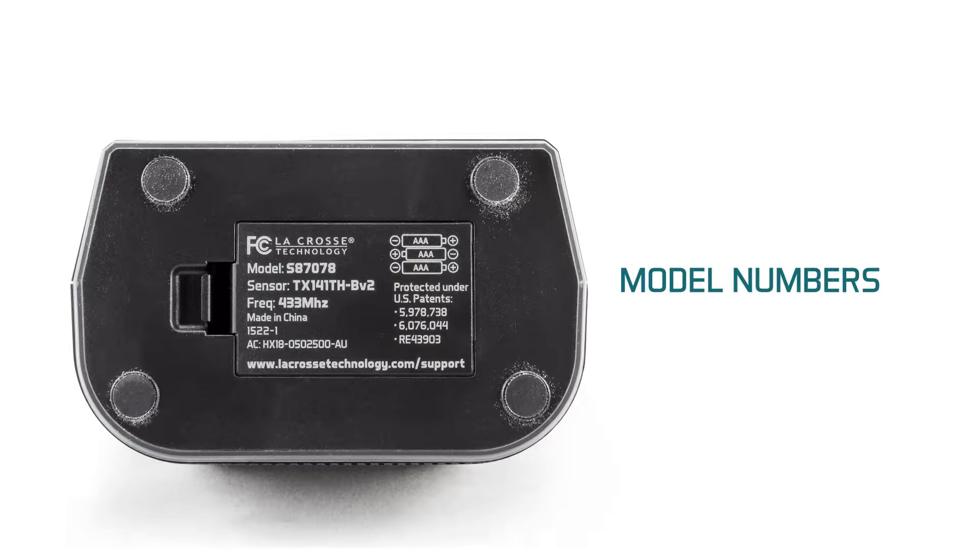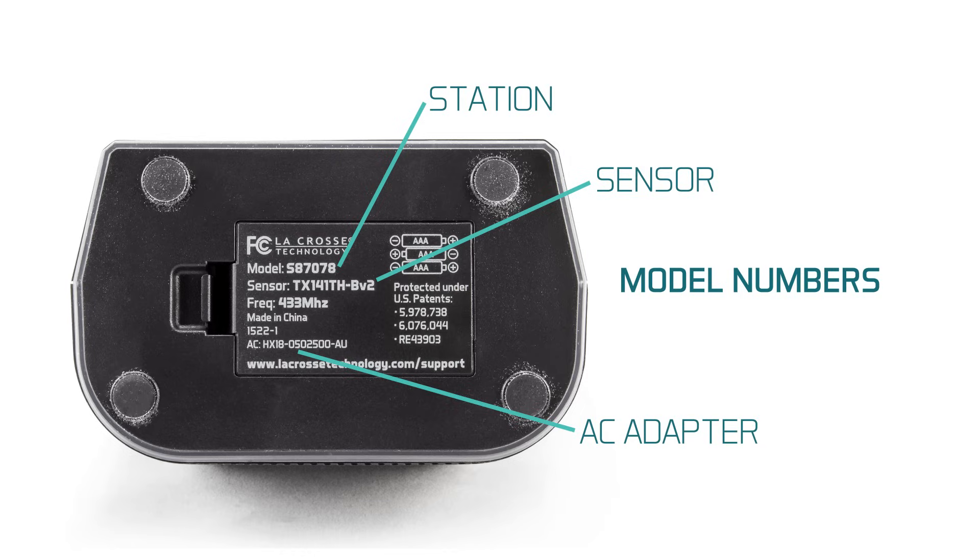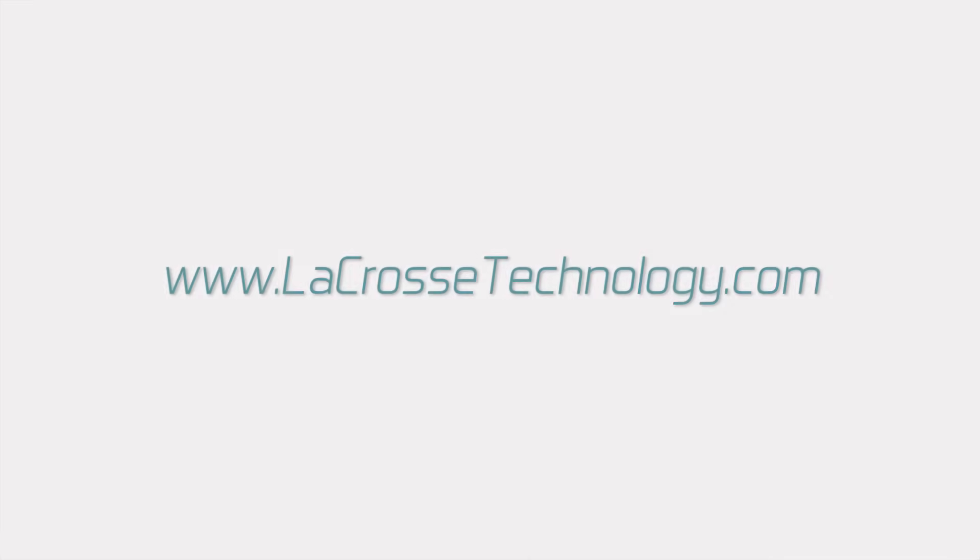If you have run into issues this video hasn't covered, you will probably want to search online by the product's model number. For this unit, you can find the model number for the station as well as its outdoor sensor printed right on the bottom. For more information and product specs, visit lacrosstechnology.com or follow one of the links in the description below.